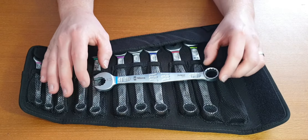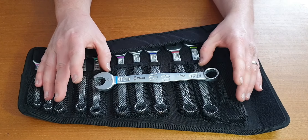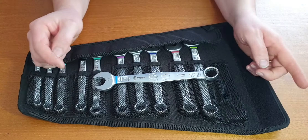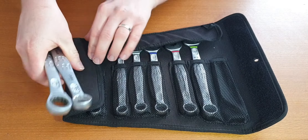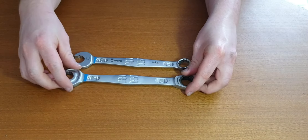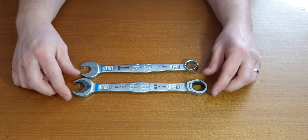For someone that buys their own tools, it is a lot of money. I got these because I had the original Joker, which I'll bring in here so we can do a comparison. So this is the original Joker and this is the newer 6003 set. As you can see, the 6003 set is slightly shorter.